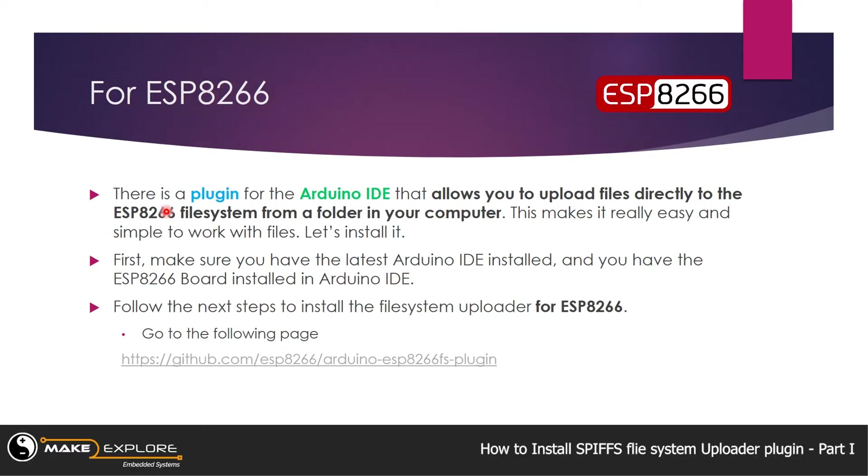For ESP8266, there is a plugin for Arduino IDE that allows you to upload files directly to the ESP8266 file system from a folder on your computer. This makes it really easy and simple to work with files. First, make sure you have the latest Arduino IDE installed and ESP8266 is installed into Arduino IDE, then follow the steps on the GitHub page.